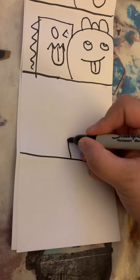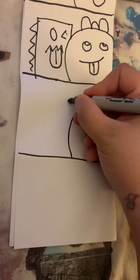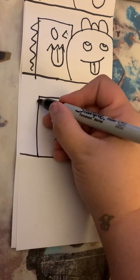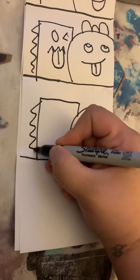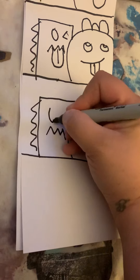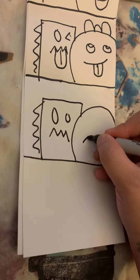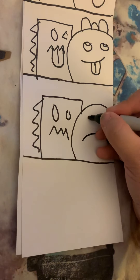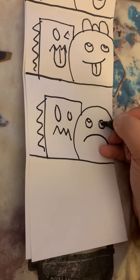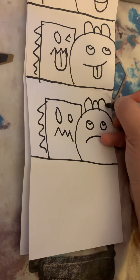Okay, I got a little messy there, I'm sorry. Then you have to come up with another idea — maybe in this one they both have like angry faces or something. Just something basic; it doesn't have to be detailed. But I would like you to go a little bit more detailed than what I'm doing.